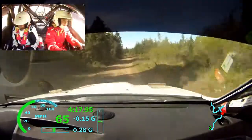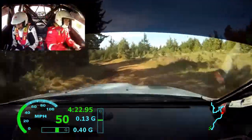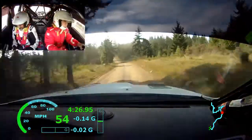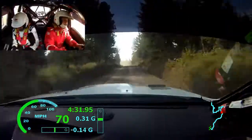Left 4 minus long, 50. Left 6 plus over crest. 120. Long small crest, turn right 3. Again, long small crest, turn right 3. 200.